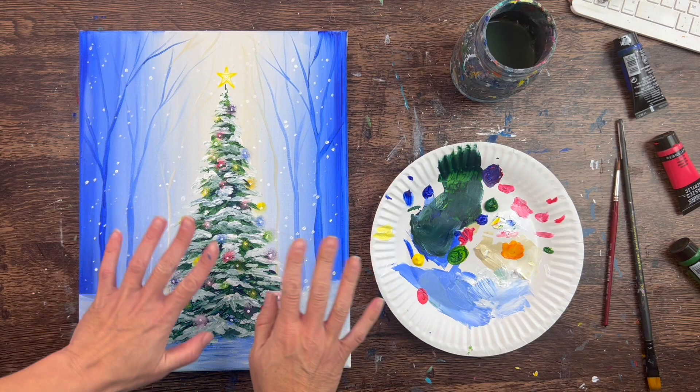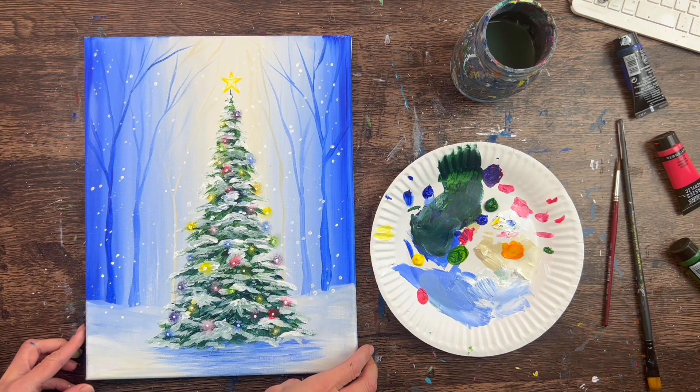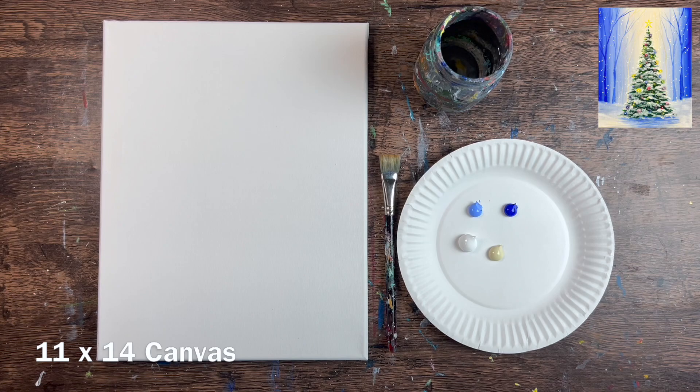Hi there, it's Tracy Kiernan from stepbysteppainting.net and this acrylic painting tutorial is going to show you how to paint a Christmas tree. I'm going to go over specific techniques for painting trees including branch-like trees and of course the main focus is the Christmas tree, so I'm going to show you how to do that kind of tree.